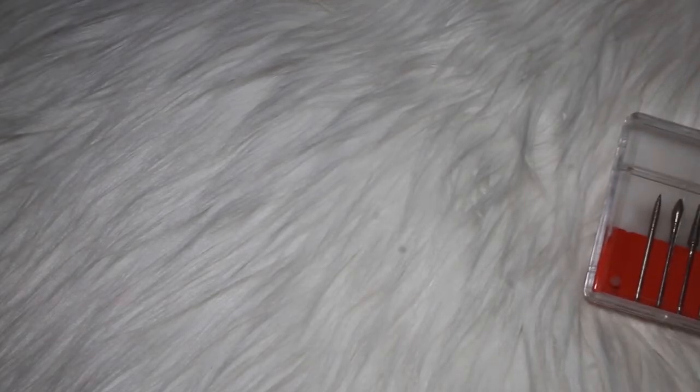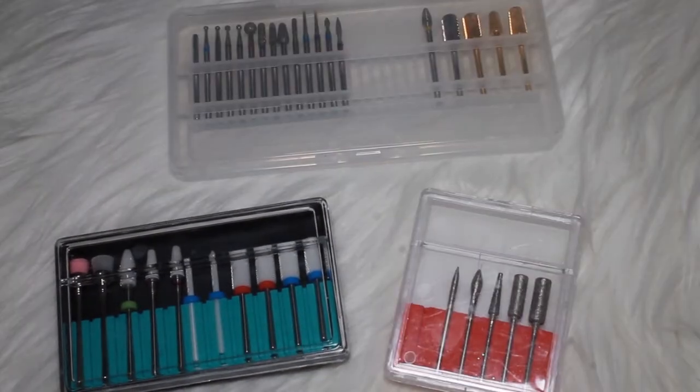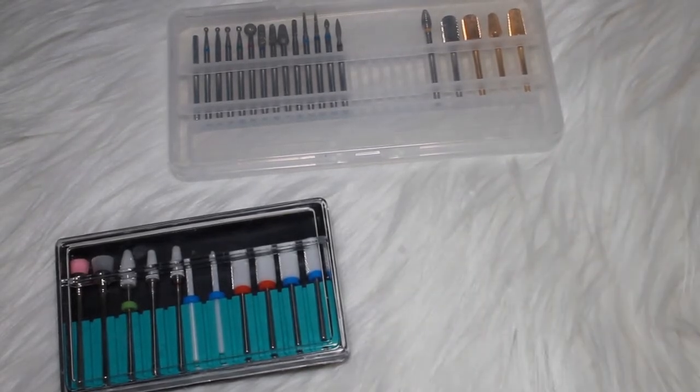Hey everyone, welcome back to my channel. Today I wanted to do a video on different nail bits and just inform you guys on different ways you can use certain types of bits. I am not a professional — I've just been experimenting with different nail bits over these couple of months since I started focusing more on nails. I just wanted to share all of the trial and errors that I've done and basically show you the ones I use on my everyday nail appointment basis.